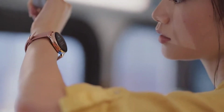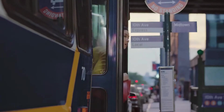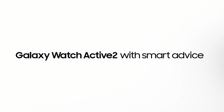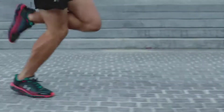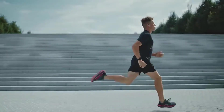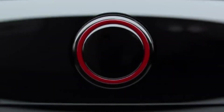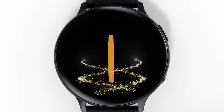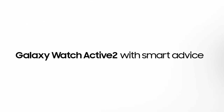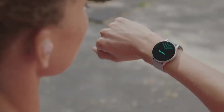We didn't have any problems taking the Active 2 for a jog, where a tracker gently vibrated when it sensed we'd stopped moving and might be done with the workout. The smartwatch also connected effortlessly with Bluetooth headphones for vocal updates on workout progress. Listening to music was more of a chore, especially when connected to an iPhone, where adding music is a multi-step process. Syncing a Spotify account is easy, though frequent alerts and notifications momentarily muted audio, with multiple disruptions per song.